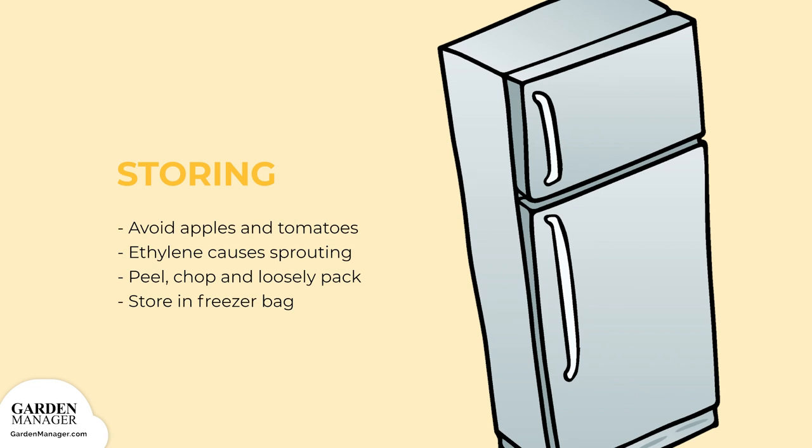You can also freeze your onions, and it's easy to do. Simply peel, chop, and then loosely pack them into freezer bags.